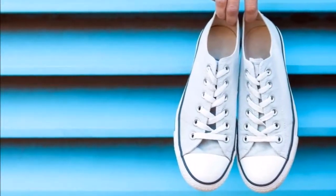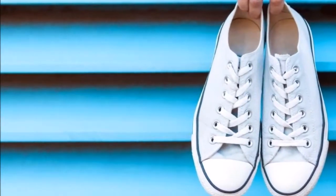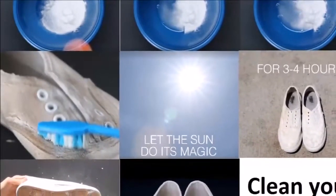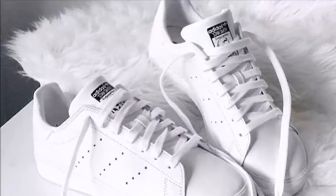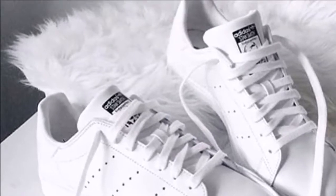Everyone loves white shoes, and we know that it is difficult to keep them clean. However, do not worry, since we will introduce you to one simple, amazing trick that is going to help you clean your dirty white shoes. Making your shoes white again is very difficult because it is hard to keep white shoes clean all the time.